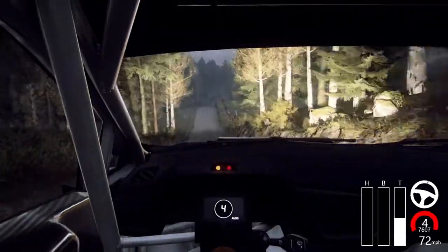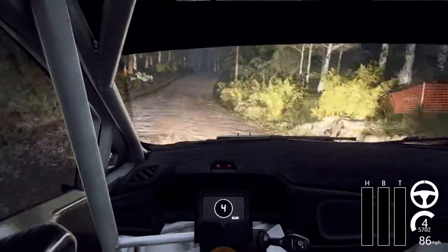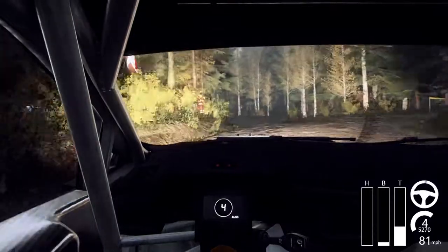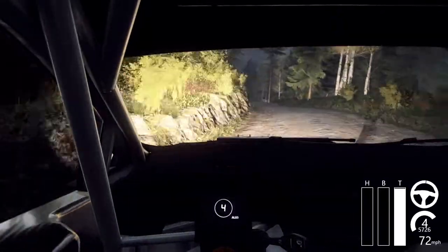80, flat right to the crest, jump long, 50, crest at 5 left, extra extra long, opens of the crest, 100, flat right to the crest, opens of the crest, 80.